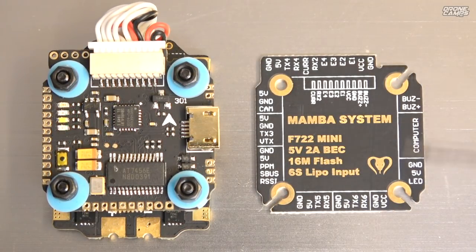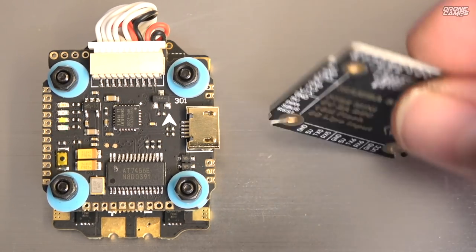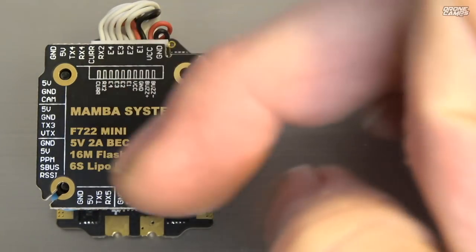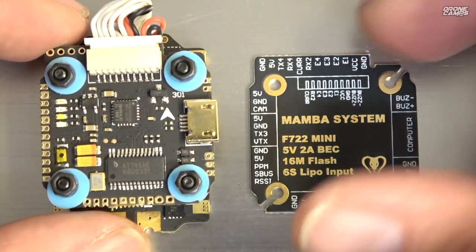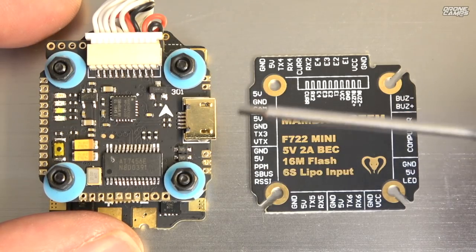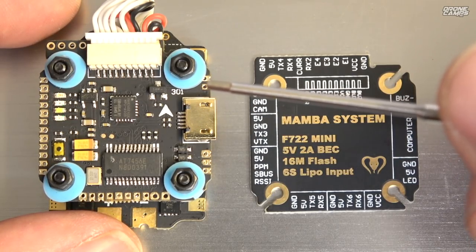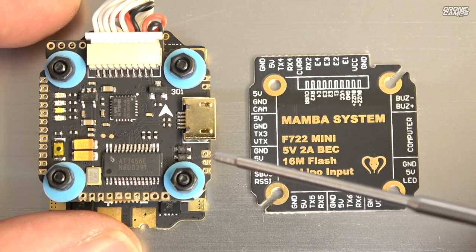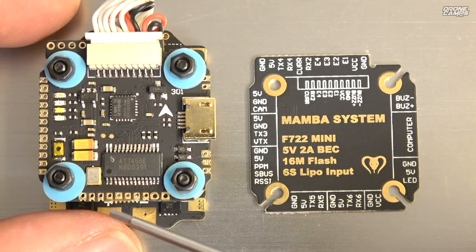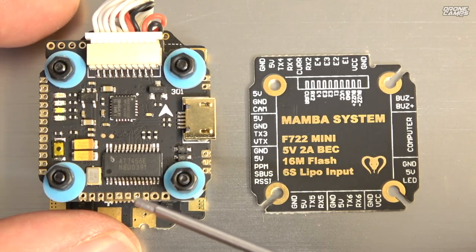Looking at the top of the 20x20 board, the schematic on the right side is really cool — I hope other companies start doing this. It could even serve as a shelf or receiver mount on top with a piece of VHB tape, or you could sit a 4-in-1 VTX on top using the extra long screws. On the board itself: USB port, buzzer ports (positive and negative), standard LED rail (ground, 5V, LED), and across the bottom, ground, 5V, TX5, RX5, then ground, 5V, TX6, RX6.